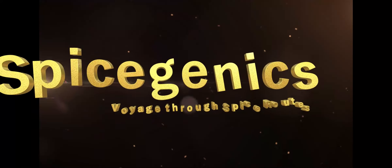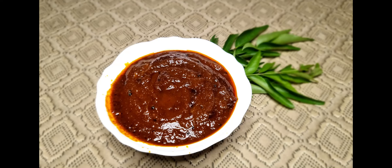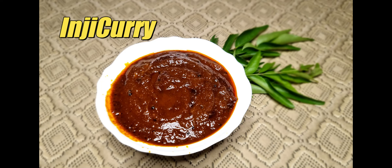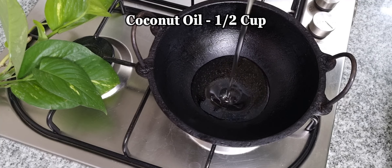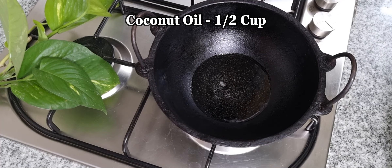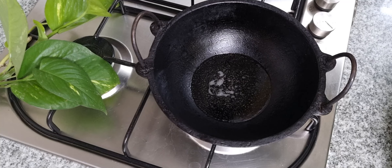Hello! Welcome to Spicegenics! This is how it tastes — a good taste. We are ready to make a good taste. If we are ready, we are going to make a cup of tea.